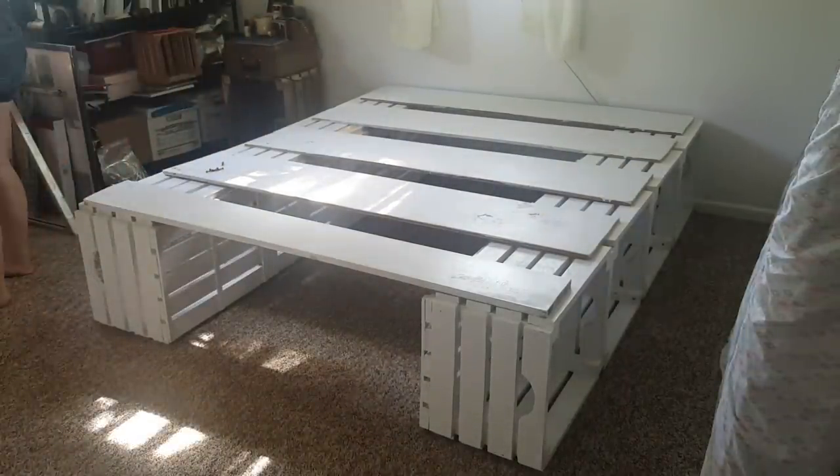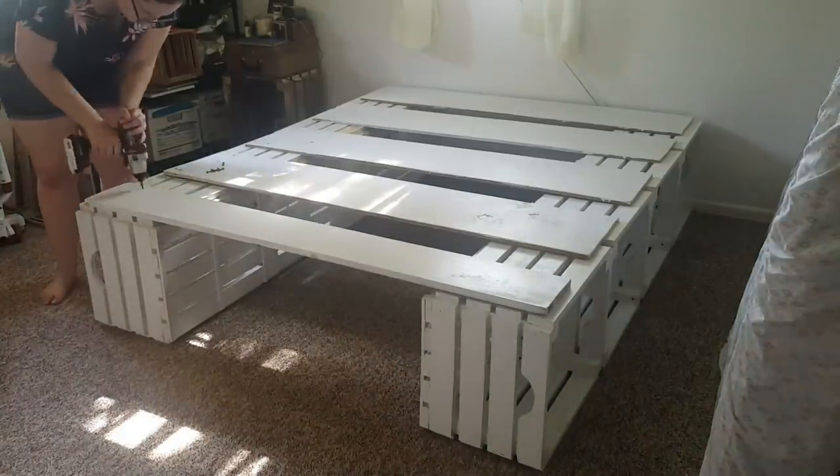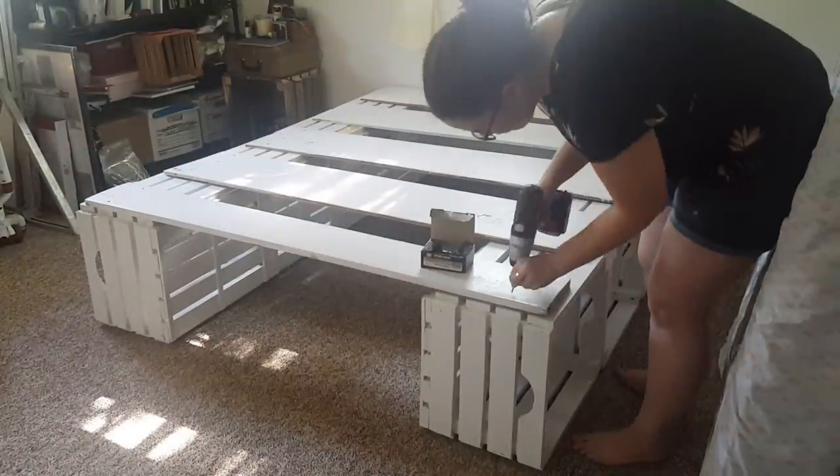Once the final screw is in, you can put the mattress back on and set your bed up how you like. The large opening in the middle is a great place to store clothing for the off season or crafting items that you don't use all the time.